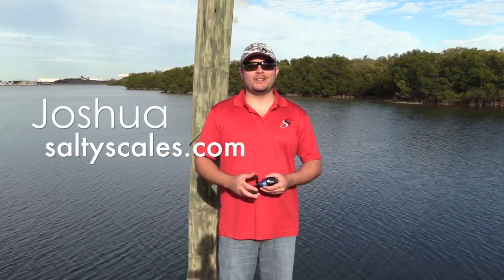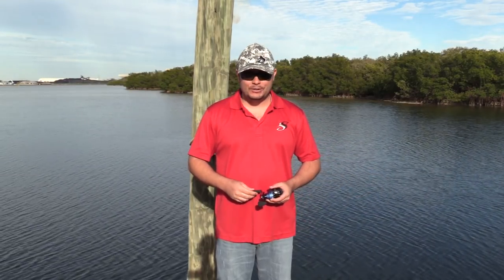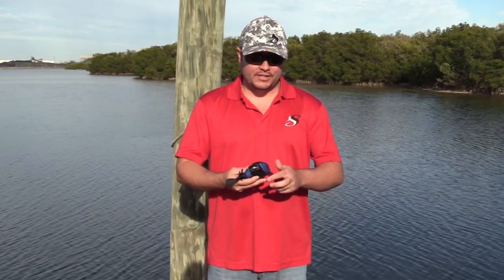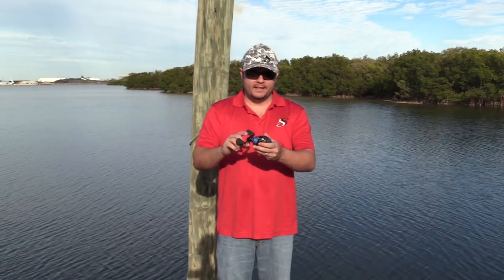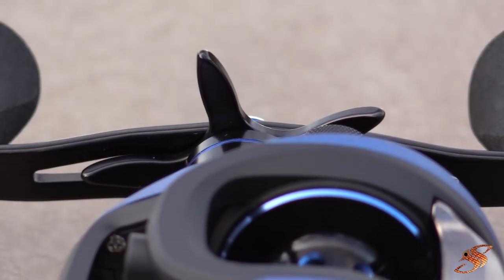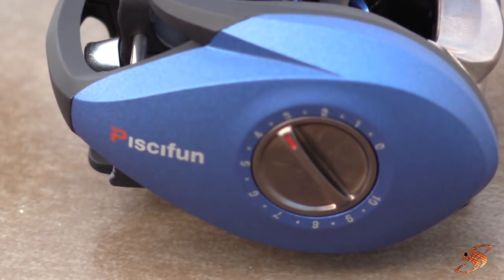Hey, good afternoon ladies and gentlemen, Joshua here at Salty Scales. Today we're doing another unboxing — this is the Piscifun Perseus baitcasting reel. As you can see it's in that royal blue, very nice, with a really cool looking texture to it as well. Super smooth, 6.3:1 gear ratio. Let's move over to the table, I'll give you a closer look.